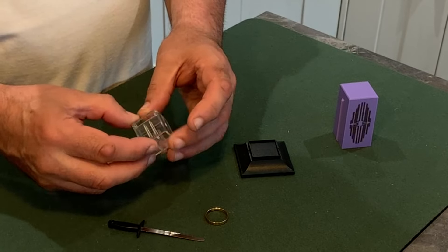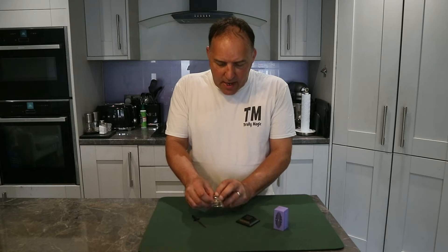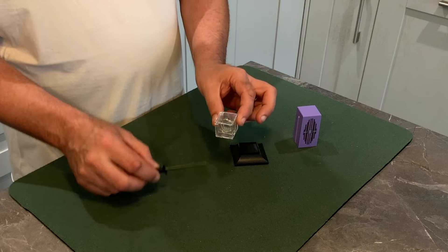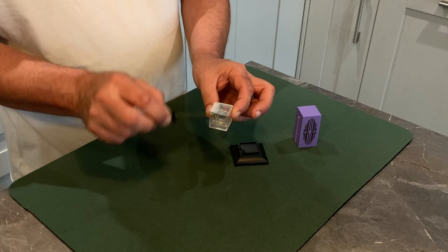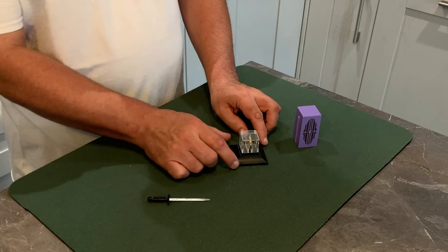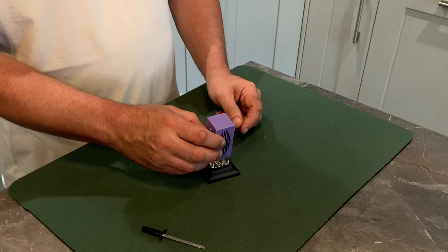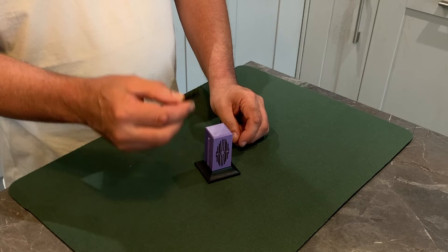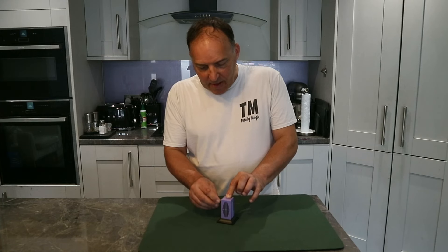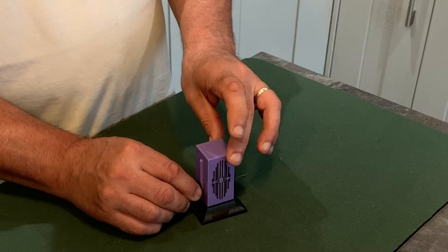I've got a sword that is solid metal. Here is a cabinet — inside here is a little casket which is solid all the way around. You can see that if we open the lid and place the ring inside, then close the lid — nothing can get through the top, the sides, or the bottom of this casket. It's locked. We place that on the plinth, protect it with this cover, and I'm going to take the sword and push it through the top and out the other side, and magically push it all the way down.